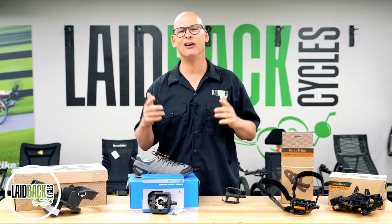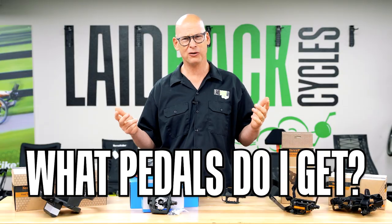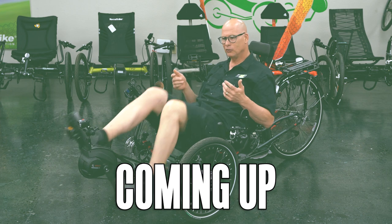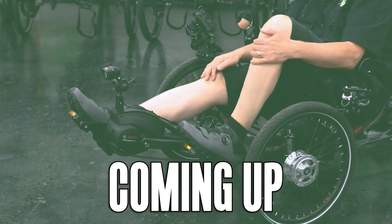Laidback Mickey here, and today we're going to go over a question that I get asked all the time: what pedals do I get and what pedals are the safest? Stay tuned at the end of this video to see how these pedals look on a trike.